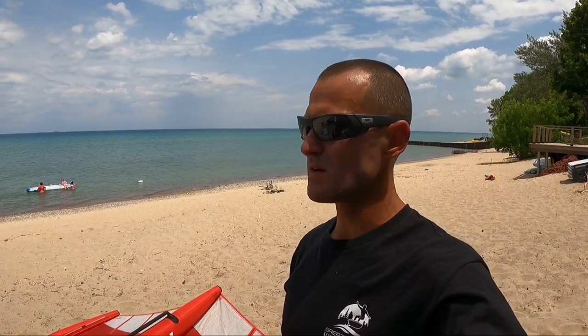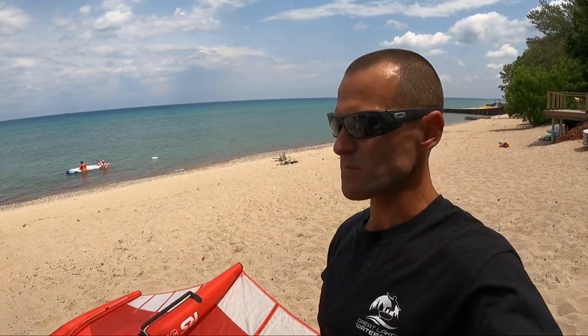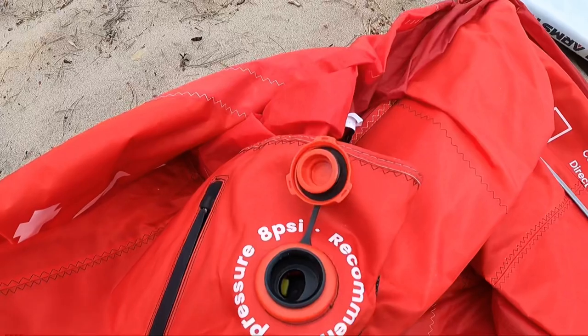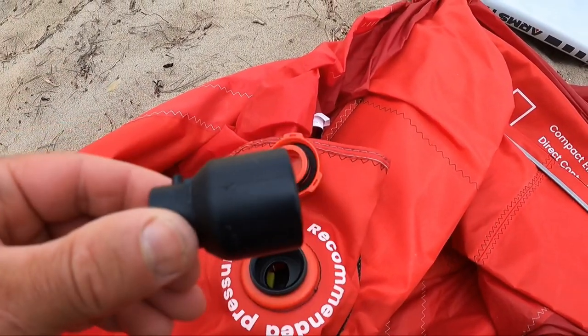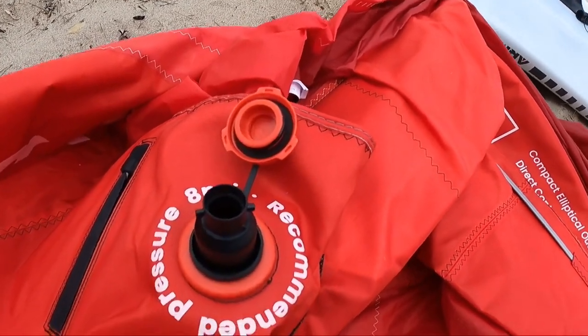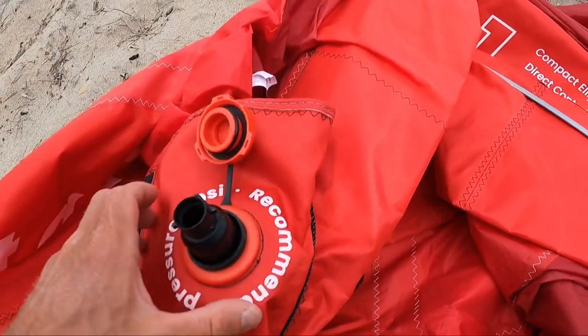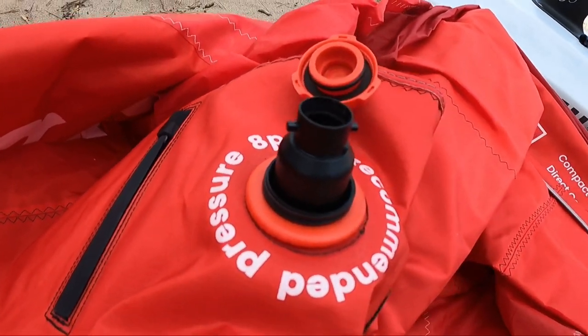I've got awesome conditions to test — calm, the drift, there's some little waves out there, so I'll be able to drift with it fine. This is the Takuma RS wing review. The inflation valve right here just sticks in there — every company's got their own seemingly different little valve. It would be nice if they all came together, but that'd make too much sense.